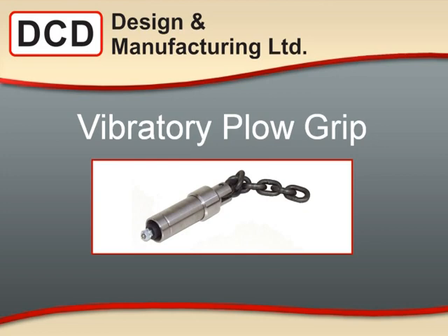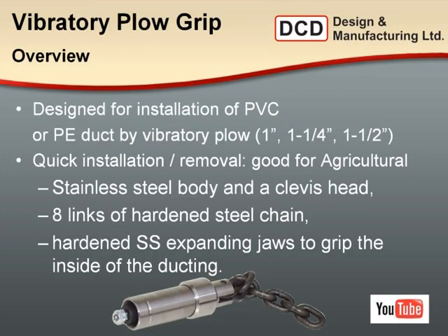Another product, more specifically for the agricultural or irrigation market, is the vibratory plow grip. This is designed to install PVC or polyethylene ducting using a vibratory plow attachment for tractors — a very quick mounting method that agricultural contractors really like. You pull the sleeve back on a spring-loaded mechanism, insert it onto the end of the pipe, release the sleeve, and give it a good tug to engage onto the pipe wall. It has a set of jaws inside and an outside sleeve, with a chain to mount onto the vibratory plow. Pull the irrigation pipe into place, come to the surface, pull back the sleeve, knock it loose, and you're on to the next pull.